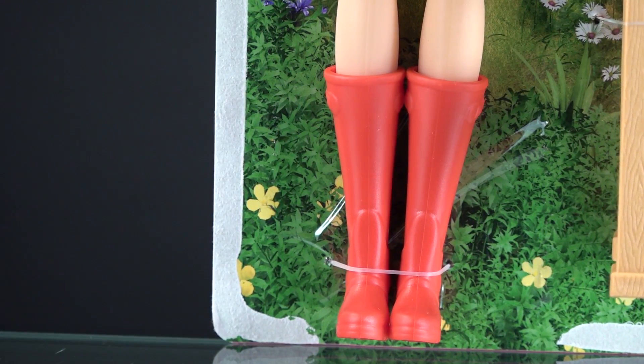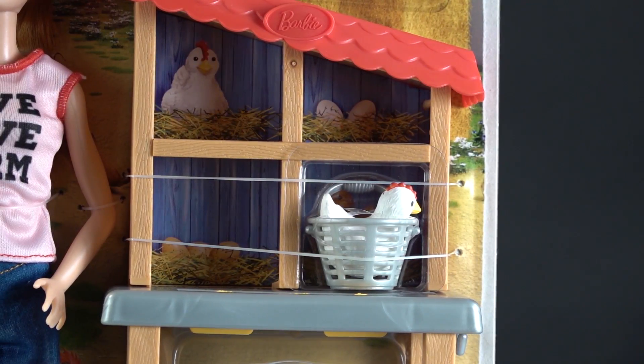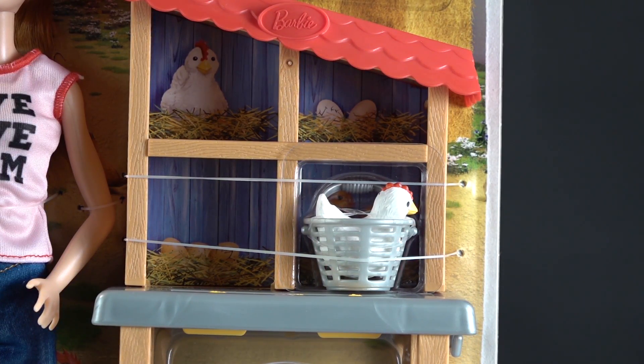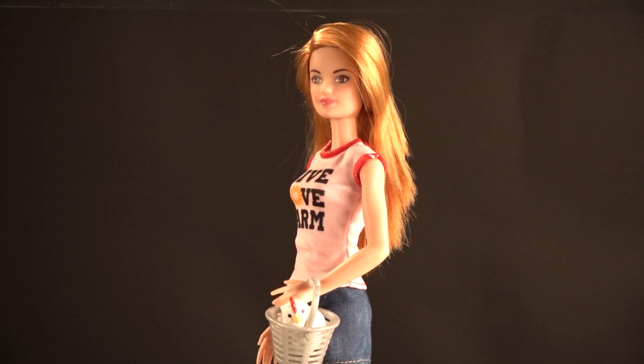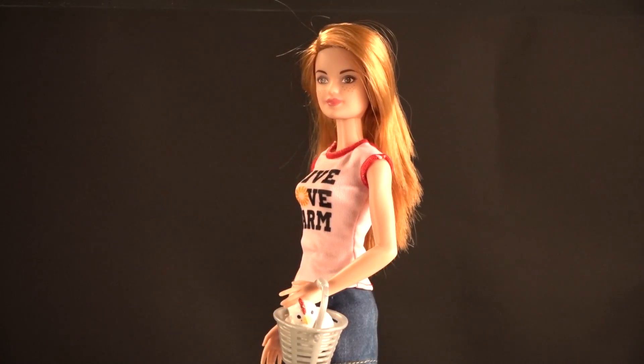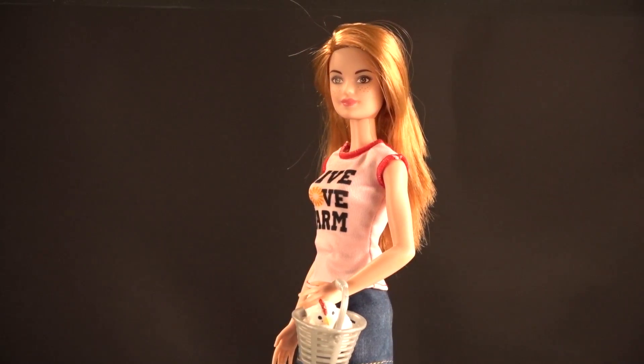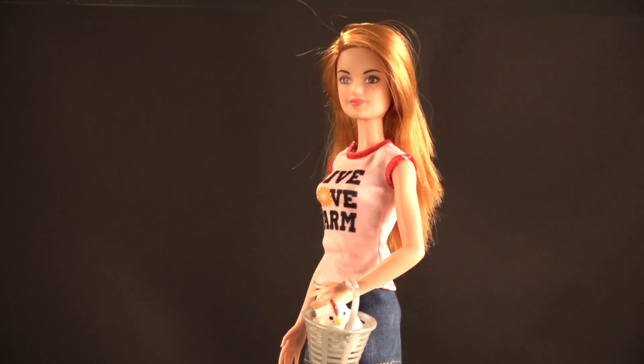She has Wellington-style rubber boots to wear, which are kind of difficult to take off, although she's supposed to be interchangeable with other Barbie outfits. This is the coop — it has an angled roof and is open so the kids can play with it.